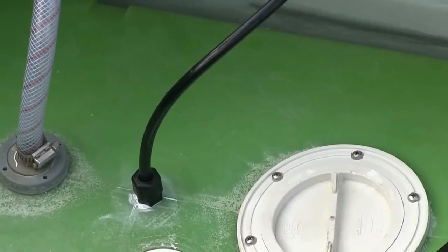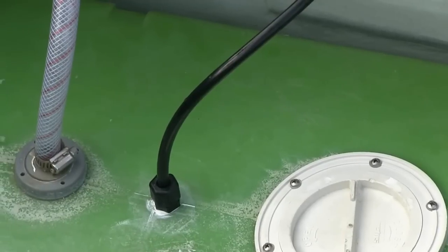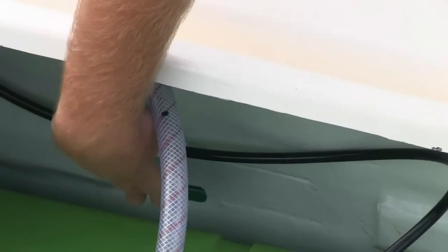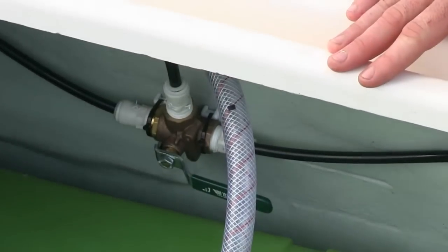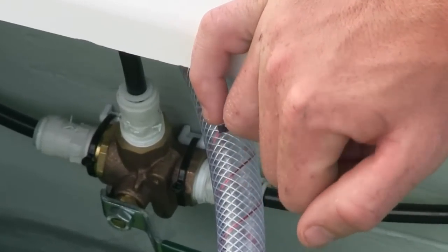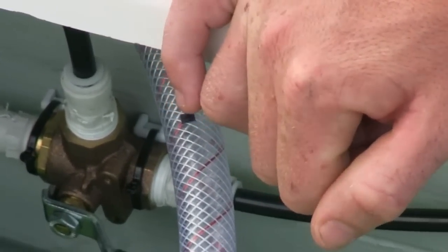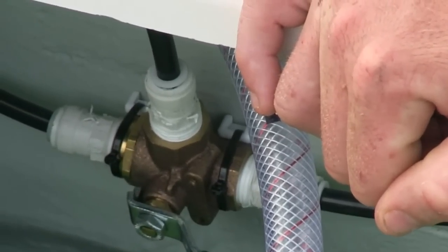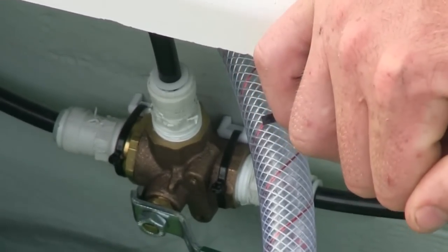What the owner wanted on this boat was for the water maker to be able to send water to both of his water tanks. We installed a three-way valve — just a turn of a handle — which switches which side the water goes to. The most important thing about the three-way valve is that it's always open: when you turn the handle it either goes one way or the other, but it's never closed, because that can do some serious damage to your water maker.